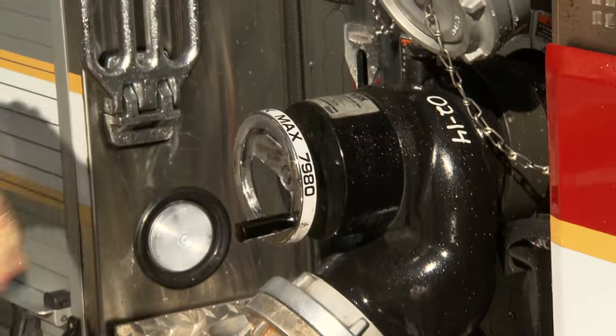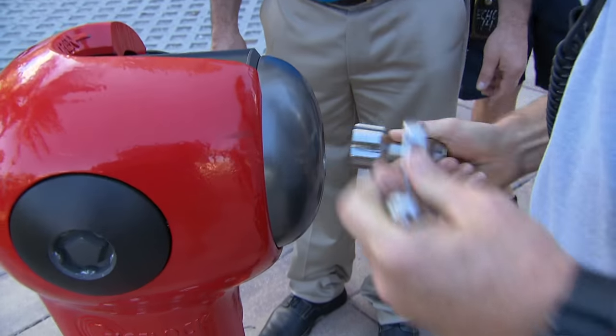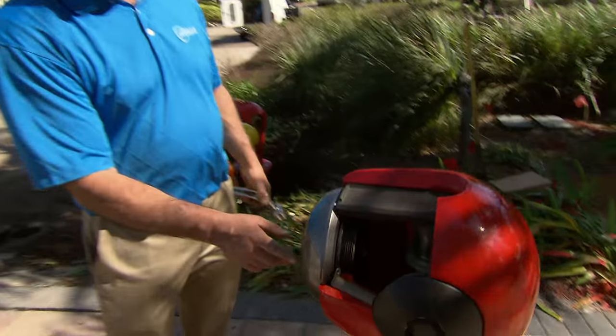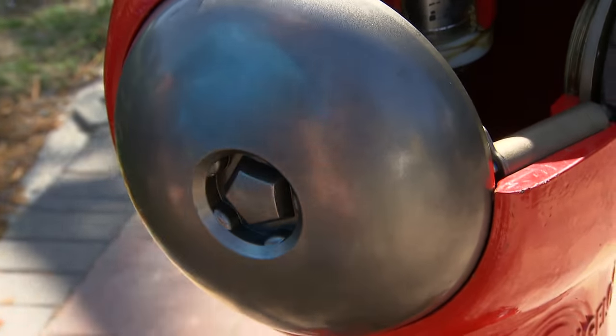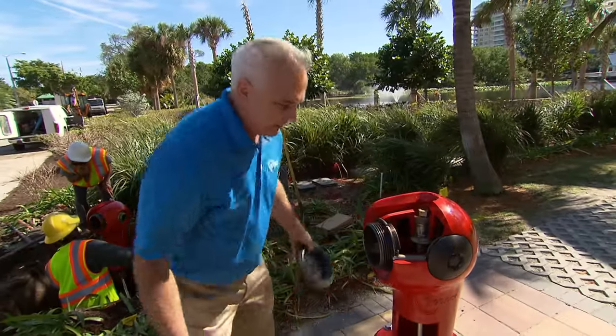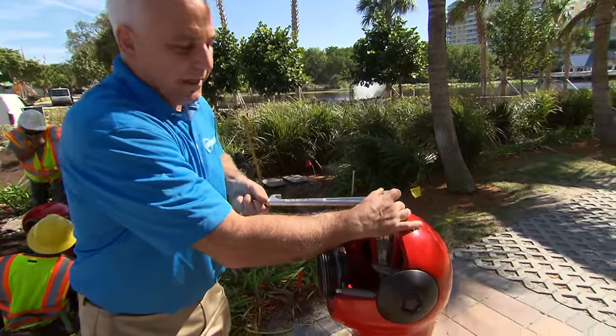The weak link became how we access our water system — tough to break into, but super easy to access if you're a firefighter. If you'll notice, the cap here has a bevel, so even in the dark this will self-guide itself in. I simply crack the wrench, spin it off, and I have accessibility to the fire hydrant. I put the wrench on and I can open the water.